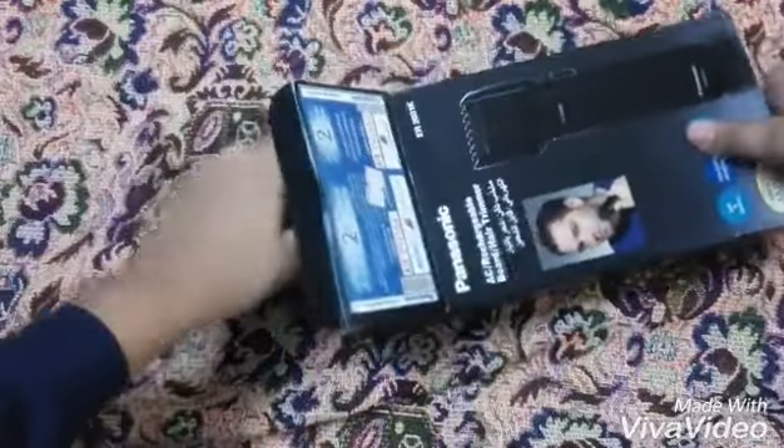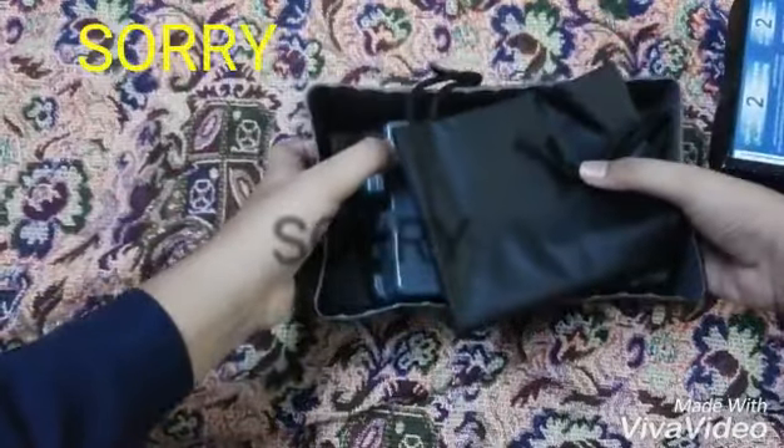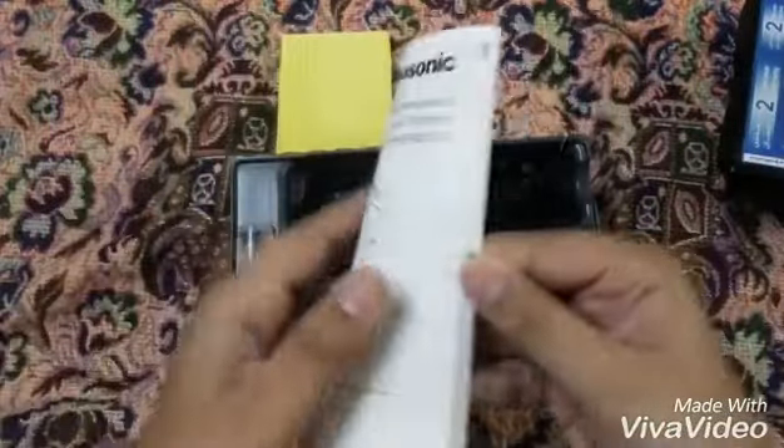Let's open the box. I put it on incorrect at first. Here you can see Panasonic — I think this is the user manual of the machine. It is in two languages: one in Arabic and another in English.